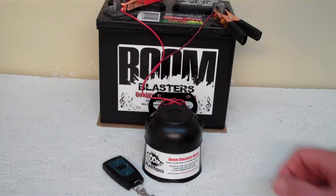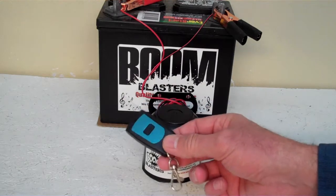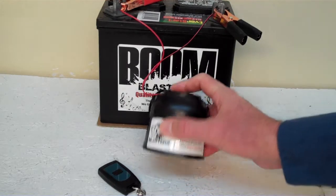Hey everyone, this is our Klaxon Sounds wireless car horn. It comes with one remote control. You can purchase additional remotes if you want, but it does come with one remote control. We've got the horn facing down here because it's pretty loud and we don't want to hurt our ears here.